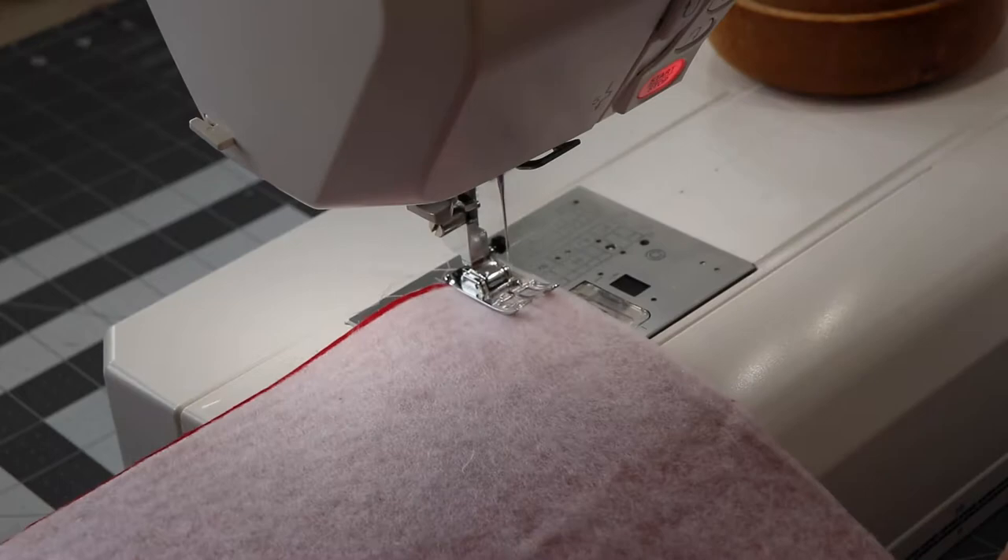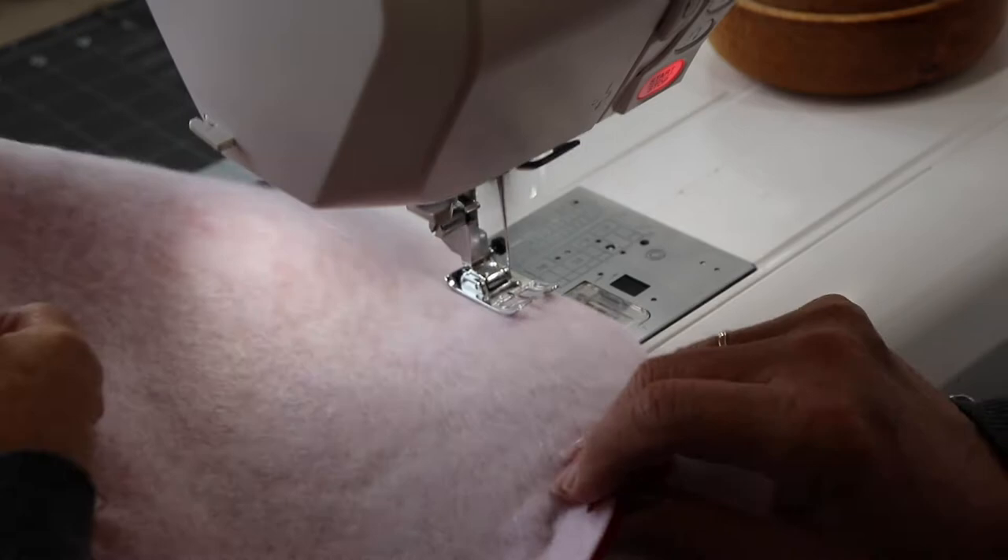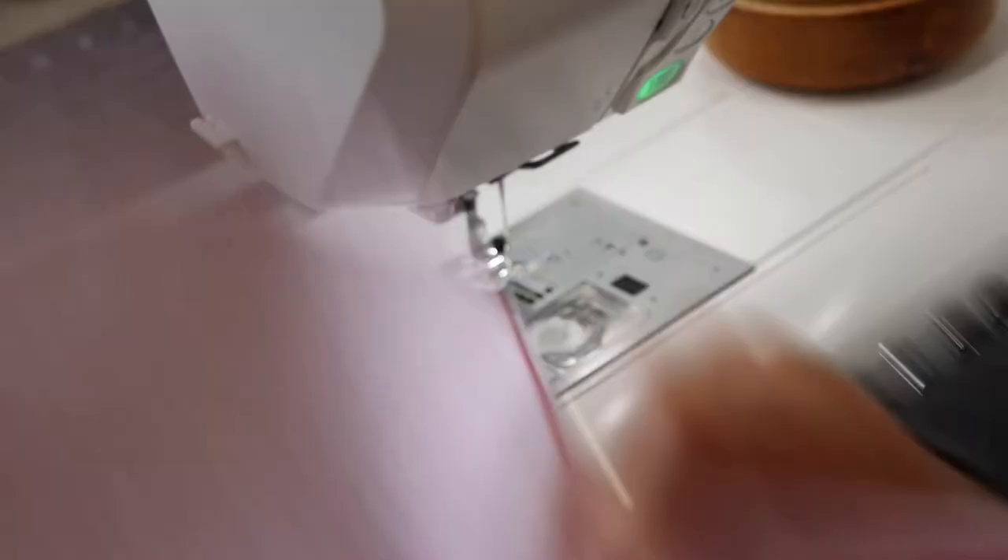Now we're ready to stitch the outer stocking pieces. Right sides together, line up the edges and clip in place. For the outside stocking, we're going to stitch around the stocking — start at the top edge, stitch all the way around to the other top edge, leaving the top opening open. I'm using a 3/8 inch seam allowance and stitching all the way around the Christmas stocking.